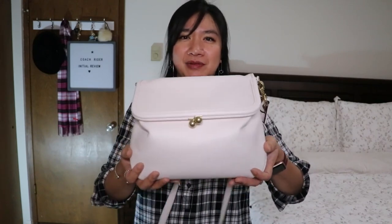If you are new to my channel, welcome! I'm Tracy. I do bag unboxing and first impression videos, and sometimes I upload vlog videos. If you happen to like my channel, please consider subscribing. If you have already subscribed, thank you so much for your continued love and support. Without further ado, let's start the bag review.